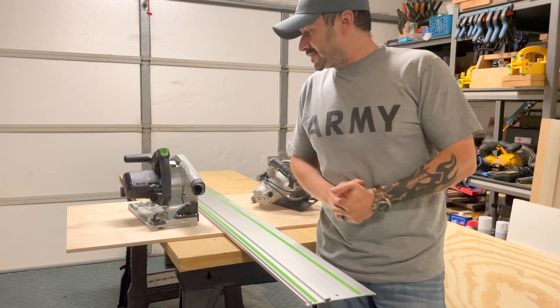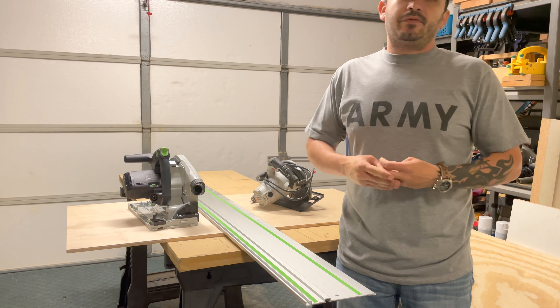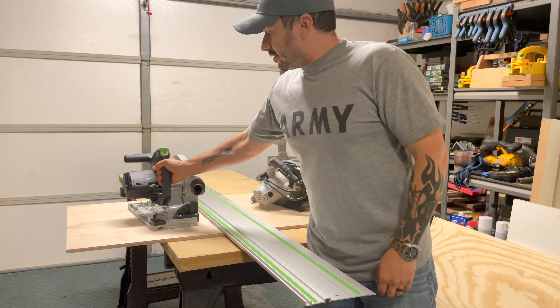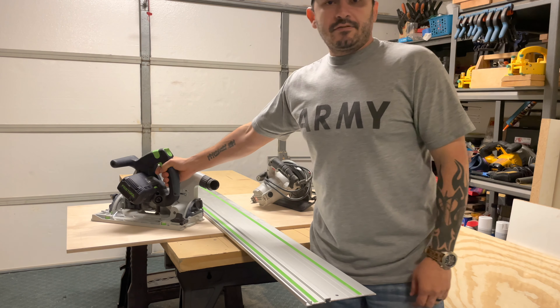Hi everyone, Bill here. Today I am going to be doing a review video on the Festool track saw. This is the TS-75 model.